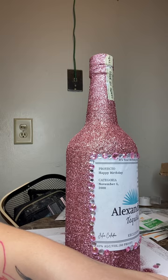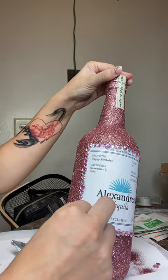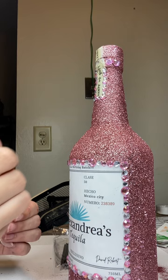This glue stuck really well — I didn't have any issues with sliding or gems falling off. I still have the bottle and not one gem has fallen off. Now I'm doing the same thing on the top of the cap, but using the smaller gems.